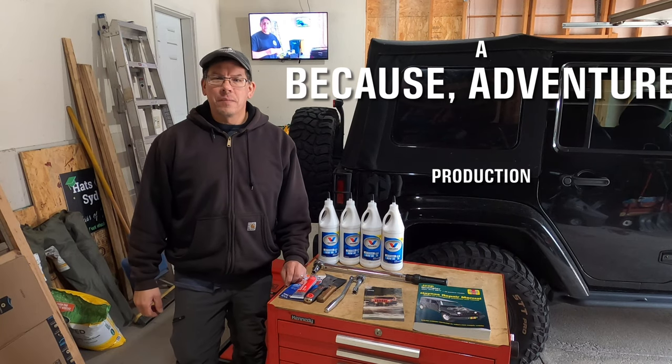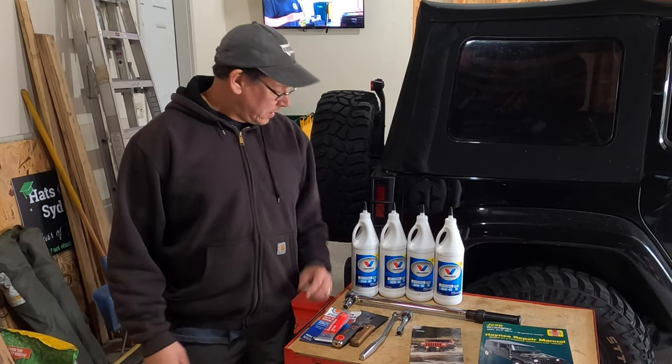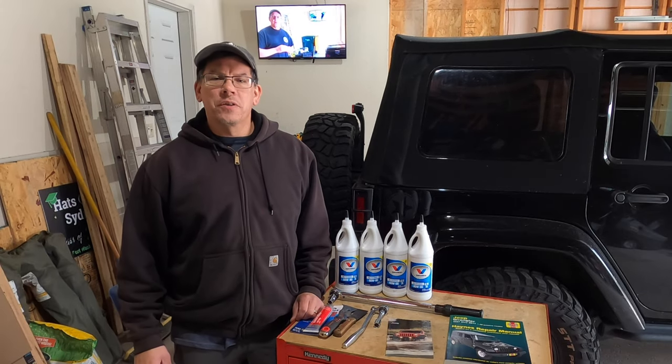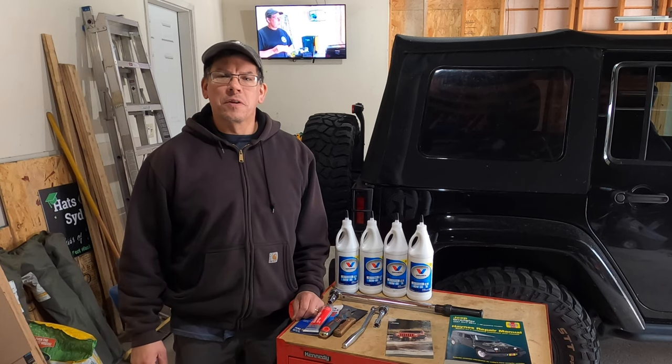Hello and welcome back to another episode of Because Adventure. The Jeep is approaching 80,000 miles on the odometer, so it's time to service the differentials. I'm choosing to do this a little bit early because the weather's getting colder and I'd like to get it taken care of before winter sets in.